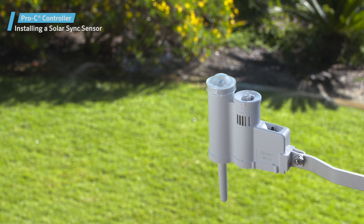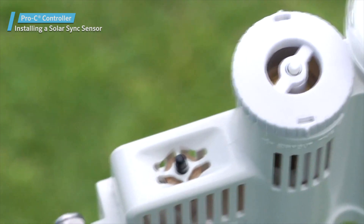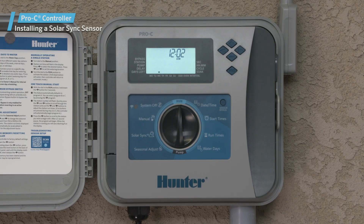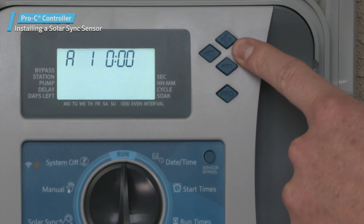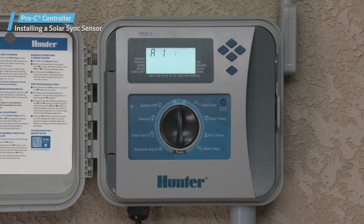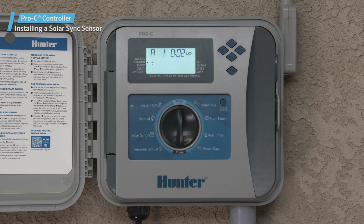Once the sensor is properly installed and connected, you can test the rain and freeze functions without having to pour water over the sensor. To do this, turn on a program by pressing and holding the right arrow button. When the stations are running, press and hold the spindle on the sensor. This should trigger the system to shut down irrigation.